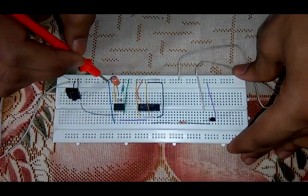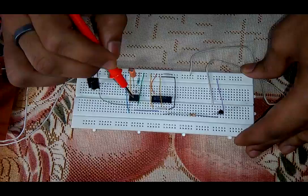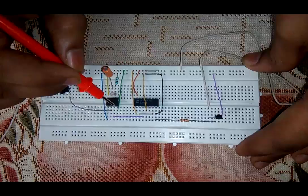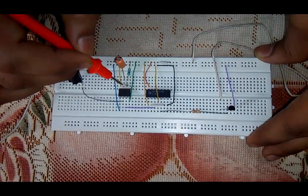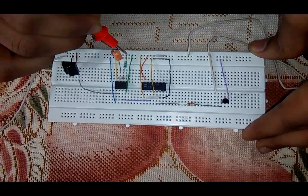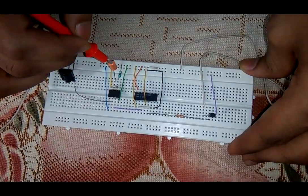The first pin of timer IC 555 is connected with ground. The second pin is for taking input, which is given by the output of the TSOP sensor. The third pin is connected with the third pin of IC 7474. The fourth pin is connected with VCC. The fifth pin is left open. The sixth and seventh pins are short-circuited, and a 220 kilo-ohm resistance is connected between VCC and this short-circuited terminal. A capacitor of 1 microfarad is connected between the short-circuited terminal and ground.